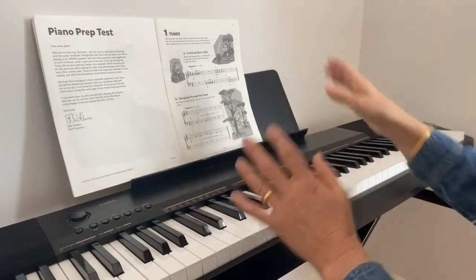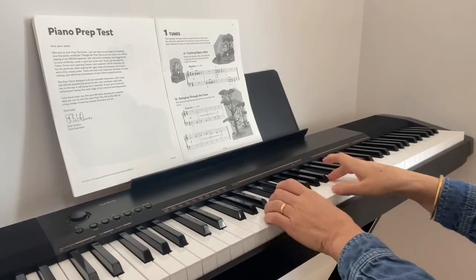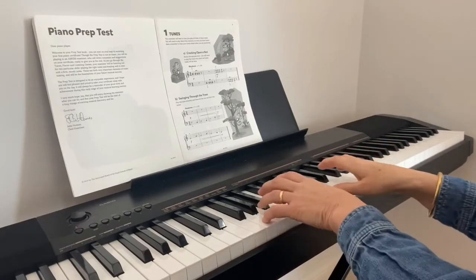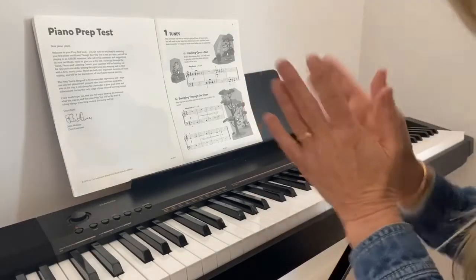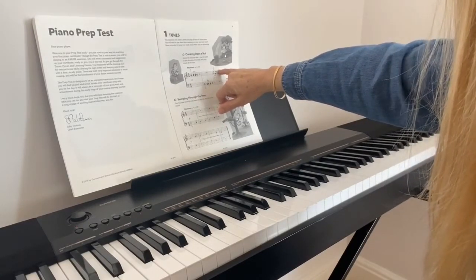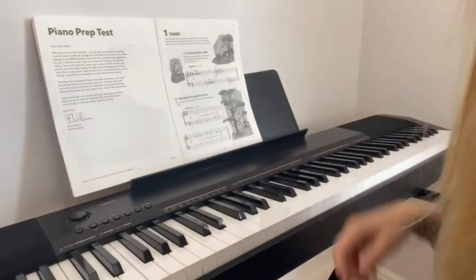So listen up for the staccato, listen up for the dynamic changes from quiet to loud, and see if you can play along. One more thing on the score — there's a symbol which looks a bit like a greater-than or less-than symbol, and all that is saying is that you want to really accent that note. If you manage to do that, well done.